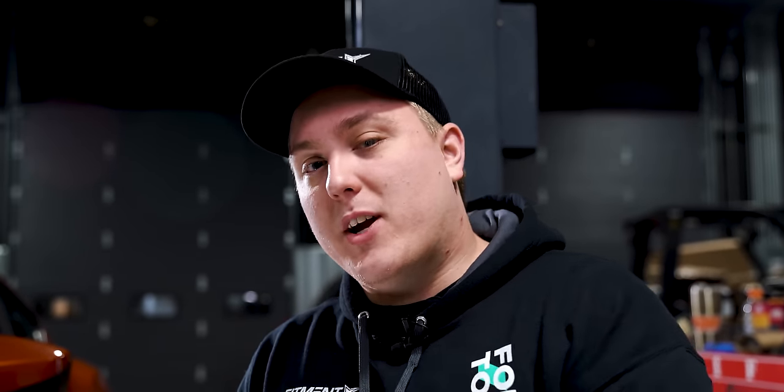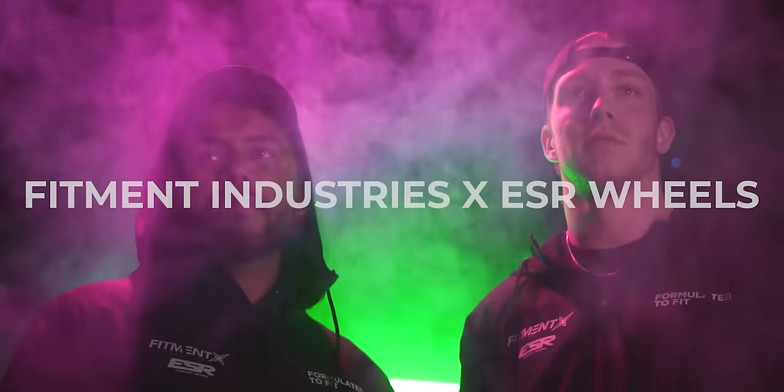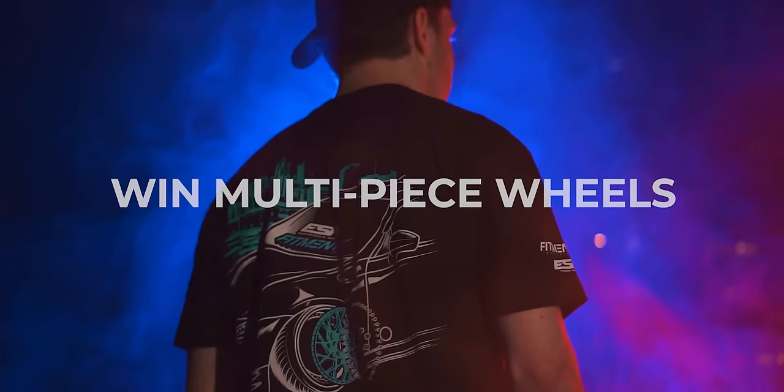So before we go ahead and get into it, don't forget to subscribe. And if you're looking for wheels, tires, and suspension, after you get everything figured out here, head over to fitmentindustries.com where we got it all. And of course, don't forget about the giveaway we have going on with ESR wheels right now. You can win a free set of forged multi-piece ESR wheels. All you gotta do is pick up some merch designed specifically for this giveaway — we got windbreakers, a hoodie, and a t-shirt. Every $5 spent on those items is an entry, so multiple entries are available. Go over to fitmentindustries.com to check it out.